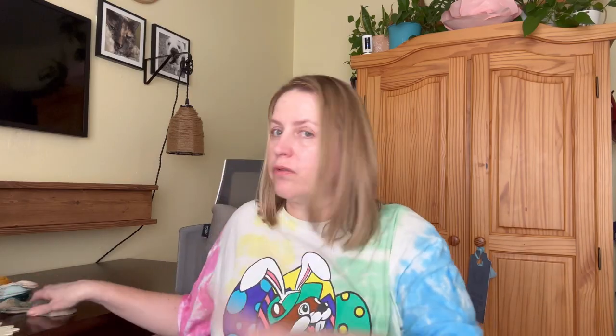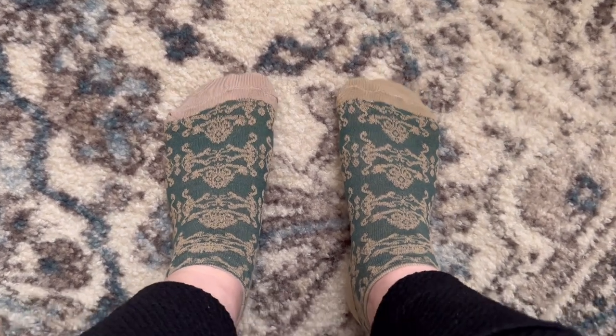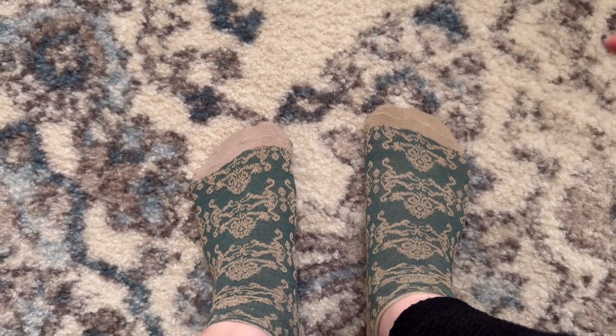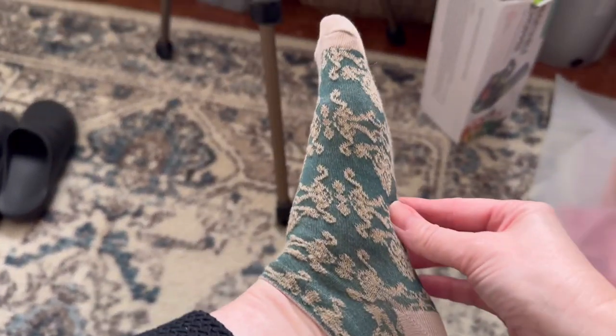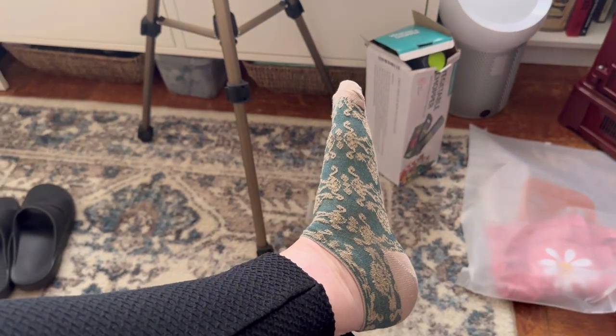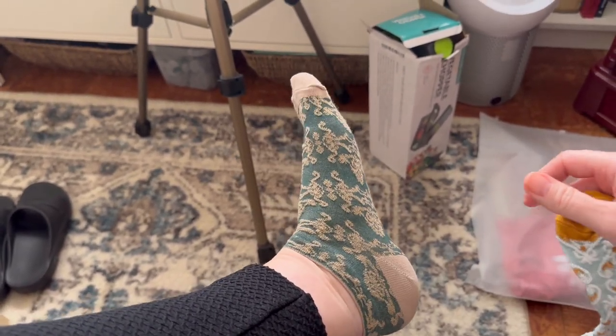Let me go ahead and put these on now and I'll show you what they look like on my foot. For reference, I'm an eight and a half, sometimes nine. I wouldn't say I have a wide foot, but I do prefer a wide toe box. They fit pretty good — they actually feel pretty comfortable. They don't feel tight at all. I don't feel like my toes are going to pop out the seam. You know how some socks feel a little tight? These don't feel tight at all. They look a little small but they did stretch a bit.